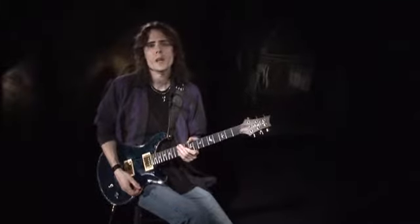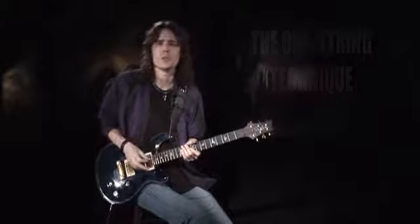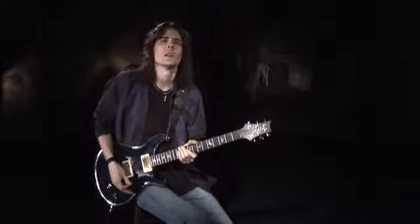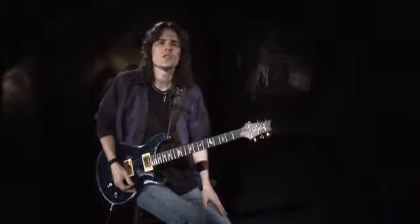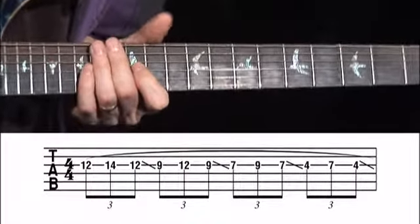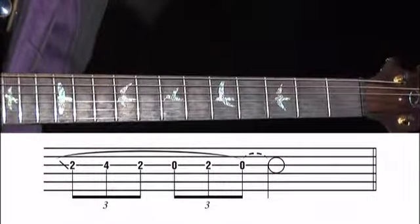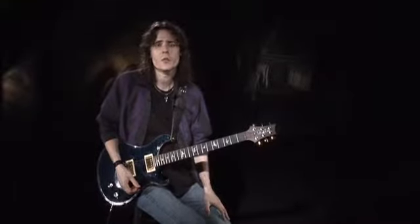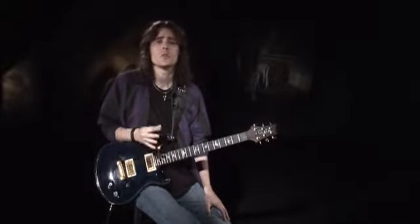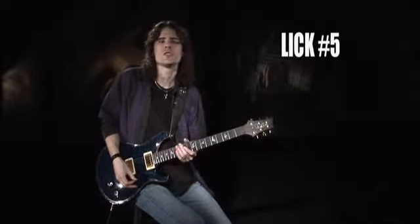Another common application of legato is the one-string technique, where you traverse the neck along one string using nothing but hammers, pulls, and slides. Hendrix used this technique quite often, as did Stevie Ray. Here's the basic idea applied to a G major pentatonic scale on the G string. Players like to use this technique with sort of a rhapsodic rhythm, which can create a slithery, sinuous effect — you basically pick a scale, pick a string, and let your fingers do the walking. Here's an example with a G Mixolydian line.